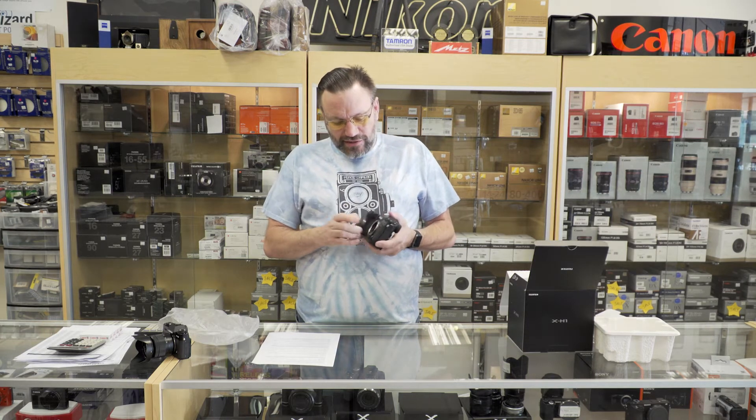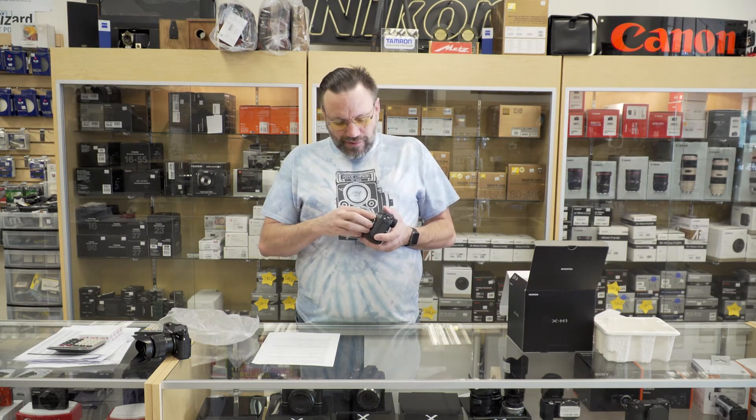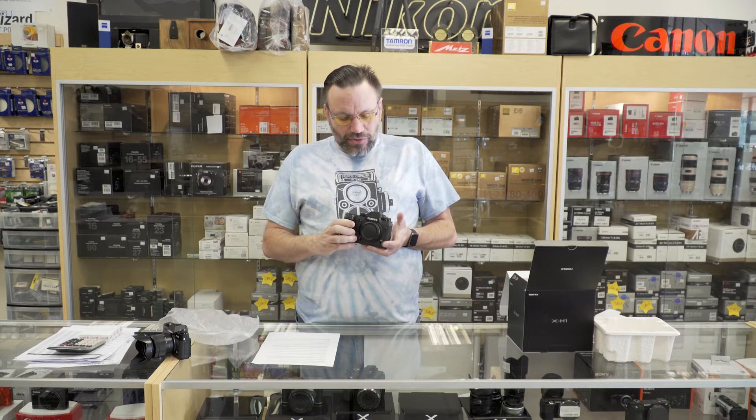That means any lens you put on here is going to be image stabilized. So if you buy a non-image stabilized lens and put it on, you'll still get stabilization because it's in the body on the sensor — the sensor is kind of floating and will help compensate for any shake that you have.